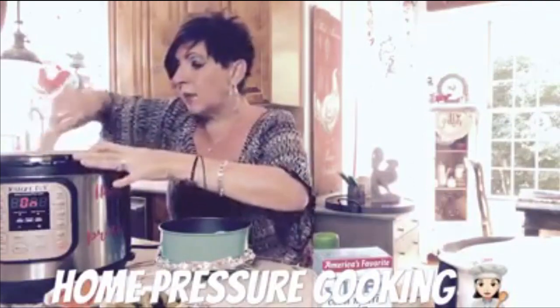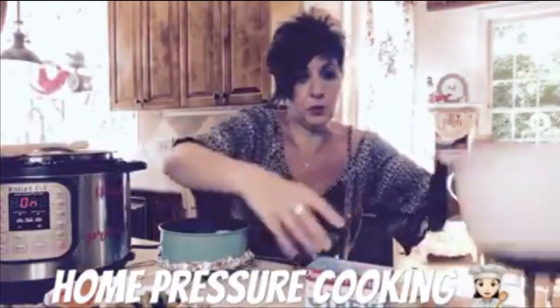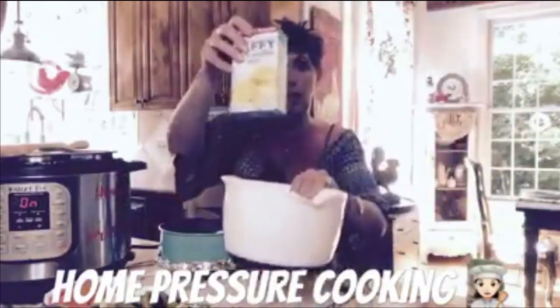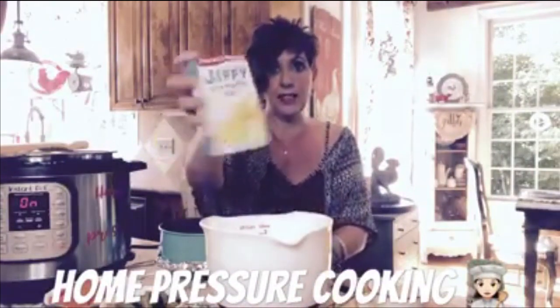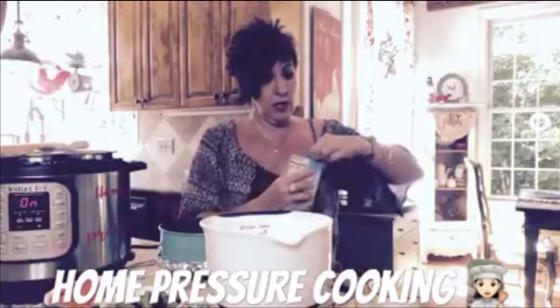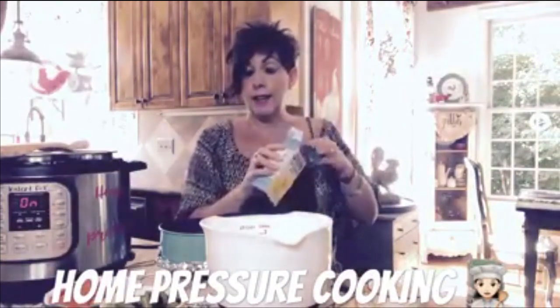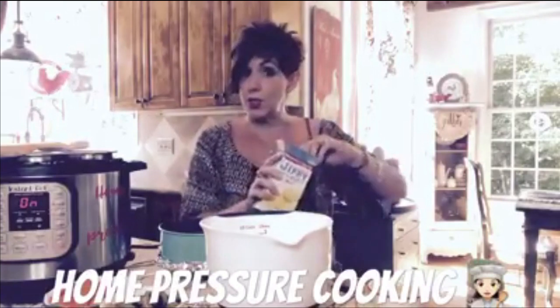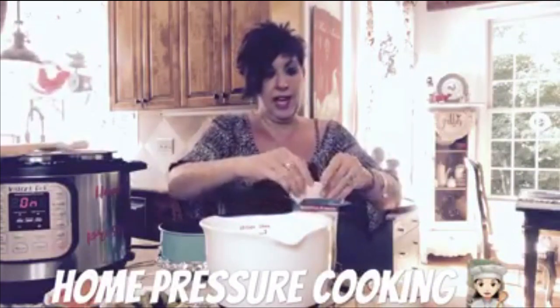So we're just going to get that nice and brown. While that is sautéing, we will start our Jiffy mix. The Jiffy mix is 8.5 ounces — you can find these in your grocery store for like 59 cents; they're awesome. I noticed today they also carry a vegetarian one, so if you wanted to make this recipe and keep out the chicken, you can — just have a vegetable pot pie and add in more veggies.